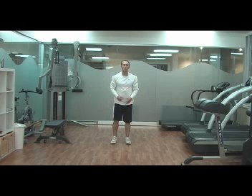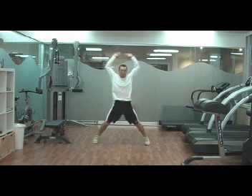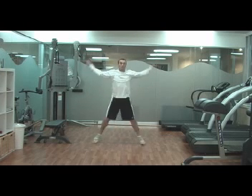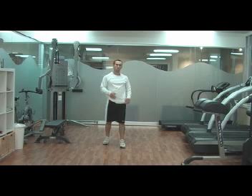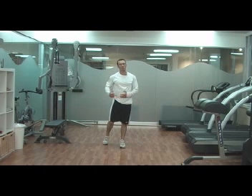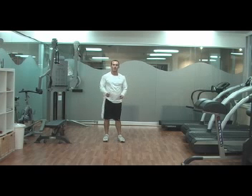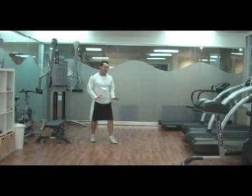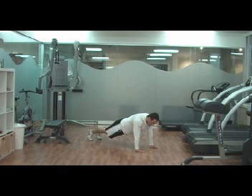Then we'll go into one more lower body exercise. This time I like to use something that uses a lot of movement, so we might use something like jumping jacks. We'll do about 60 repetitions of the jumping jacks, because we're using this as interval training, not strength training. It's a good way to increase the sweat rate and get lots of calories burned. Then we'll finish off with a total body abdominal exercise, but because there's so much work on the chest holding us in position, we'll call it an upper body exercise.